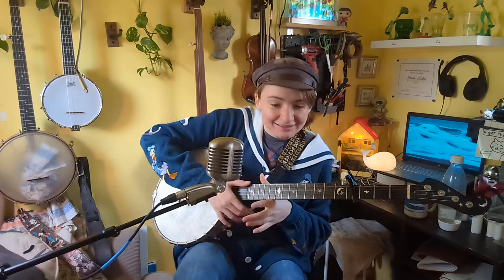That's it for now. I will see you next time for your next daily dose of banjo. Stay well. Goodbye.